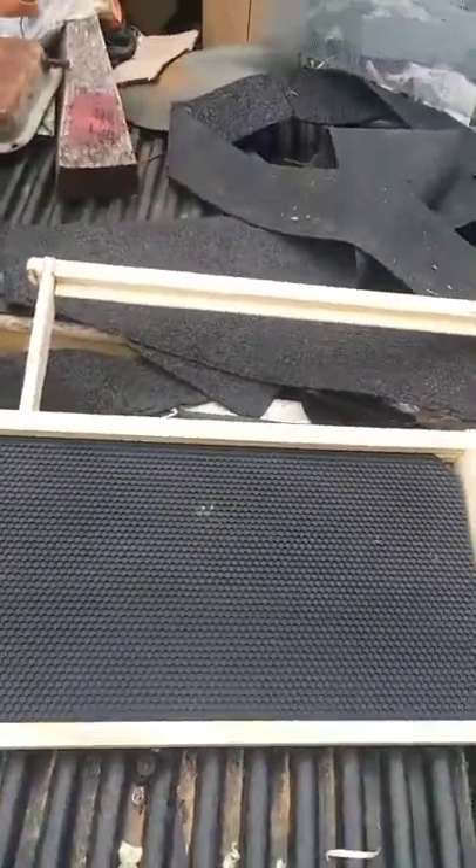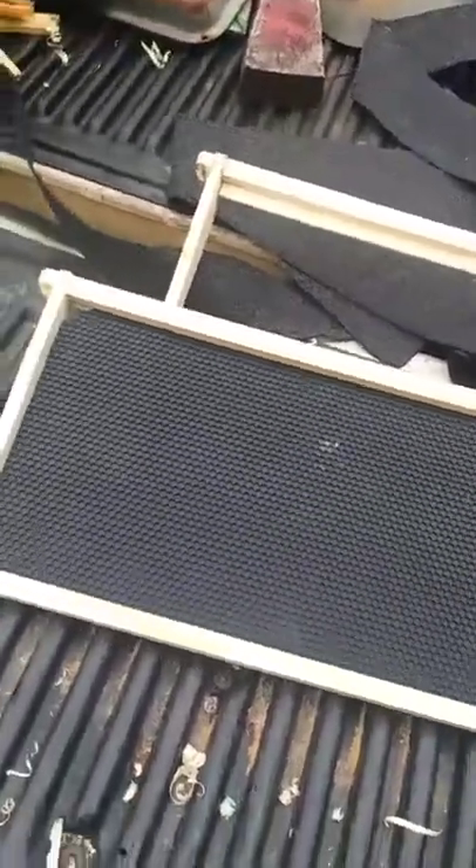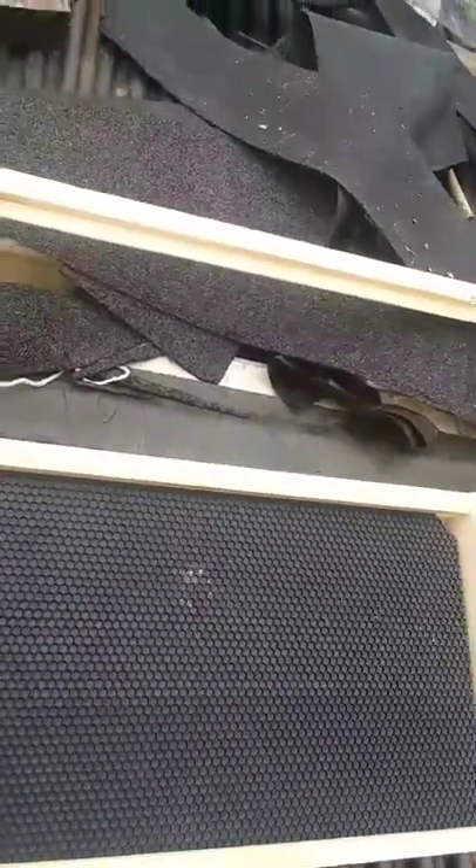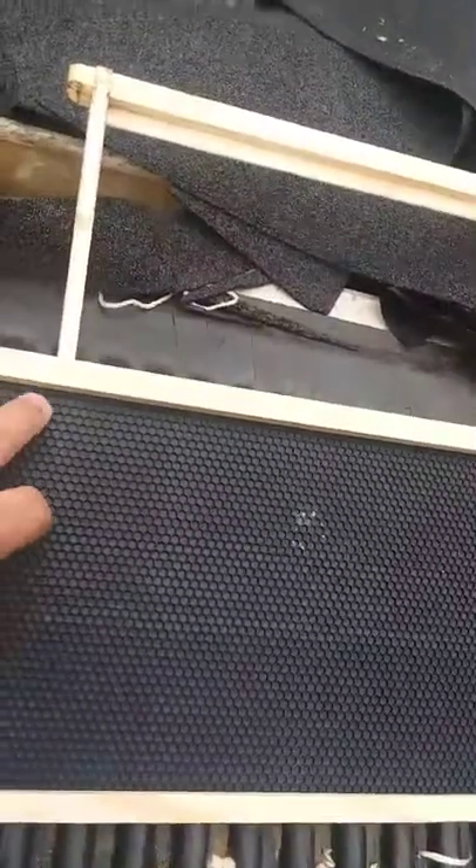All right, here we go. I'm gonna explain how I do this sometime. If you got some of this right-sale or you got some Perco or any kind of plastic foundation — this is 5.4 — if you want to go basically foundationless on this one and you don't want to buy any new frames, you already got this stuff.